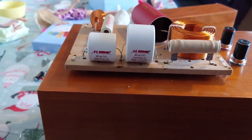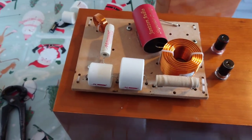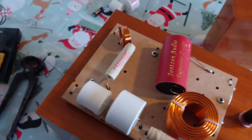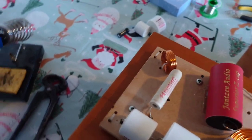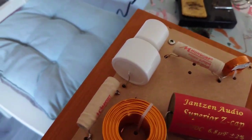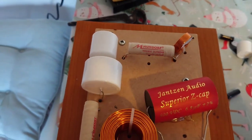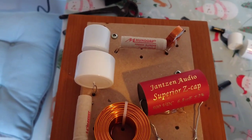Here we have the two Mundorf Evo Oil Aluminium Caps fitted — there's the Janssen Superior and the other Mundorf cap there. Very nicely done. We're going to plug that in in a minute and see what it sounds like.